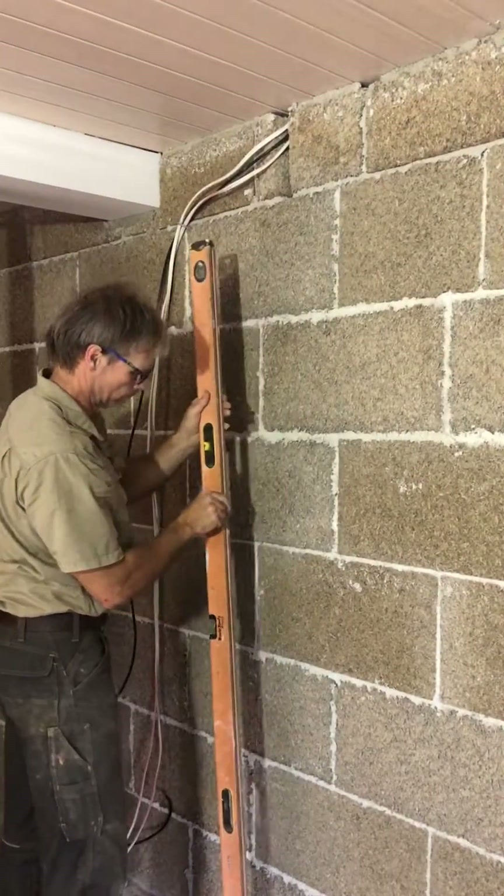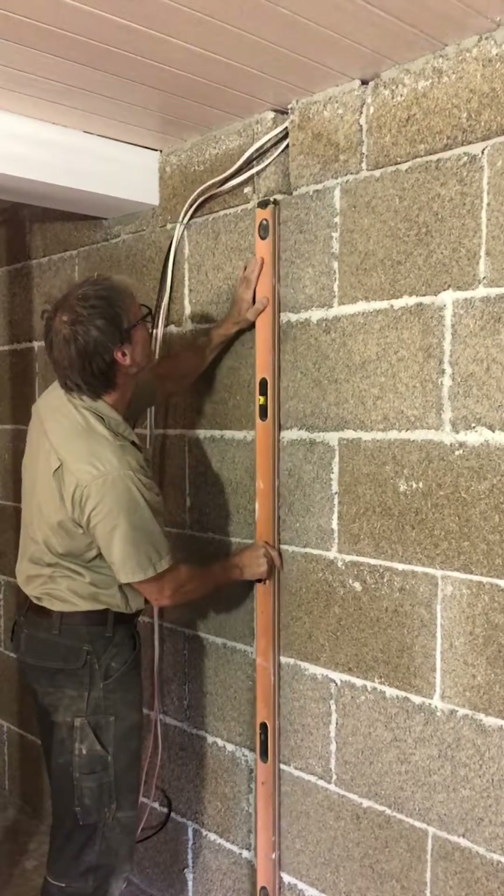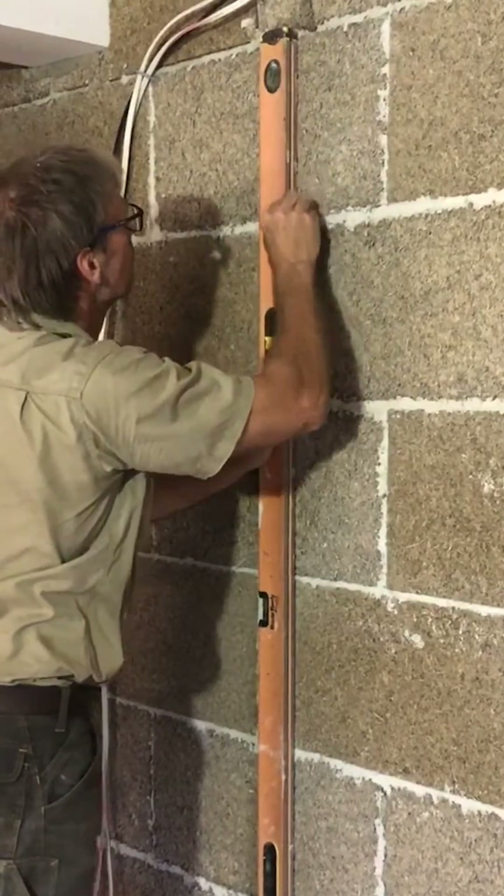Here we create a groove for electrical services in a hemp block wall. With a crayon we draw a vertical line.